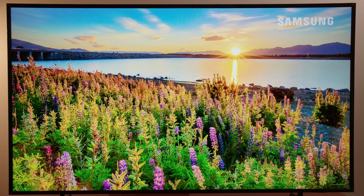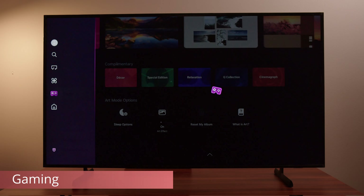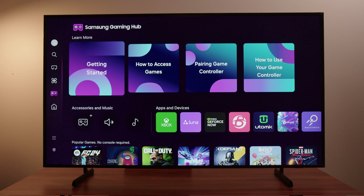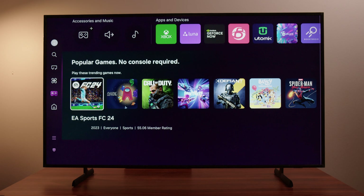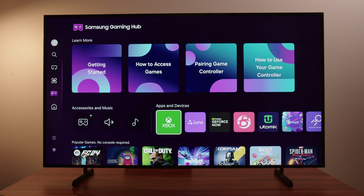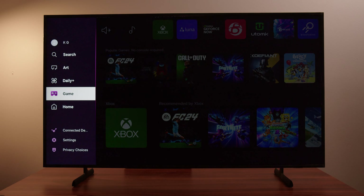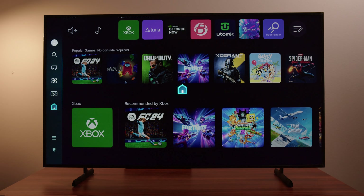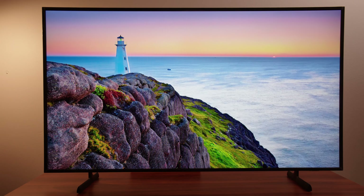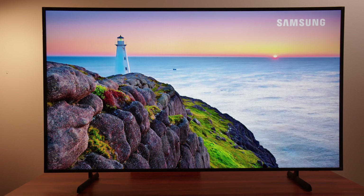For a lifestyle TV, the gaming performance sure did surprise me. There are a lot of great gaming features: you can game without a console using the Samsung Game Hub with cloud gaming services, and you also get features like Game Motion Plus. The TV is 120Hz, and the input lag is really good — matching Samsung's premium TVs at around 10 milliseconds. So all in all, it's a really high-performance TV for gaming; you just sacrifice picture quality a little because of the type of display it is.